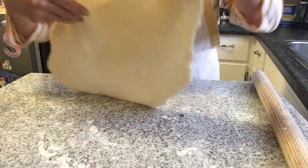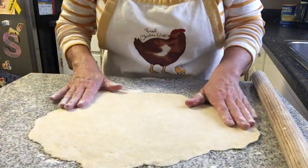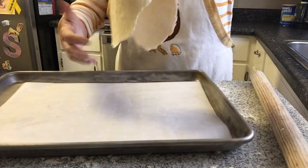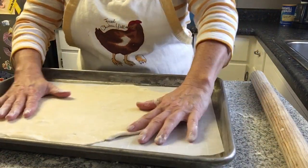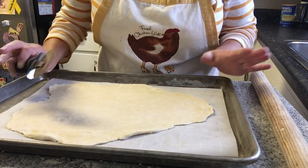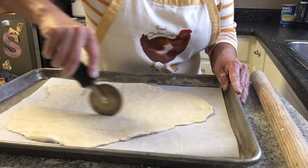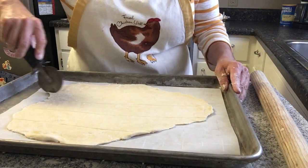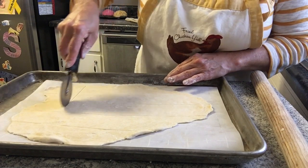Here we have it at pretty much the desired thickness. It kind of reminds you a little bit of pie crust at this stage. I'm going to go ahead and take this whole piece and put it on my baking sheet. They are going to be all different sizes — they aren't going to be perfect squares like your store-cut crackers — but I think that's kind of the fun part, because they are homemade crackers. So we'll go ahead and slice these here.